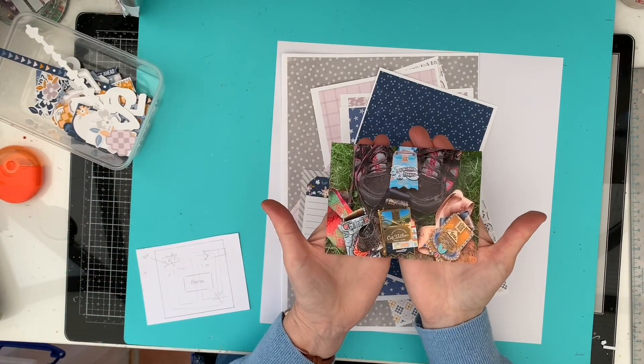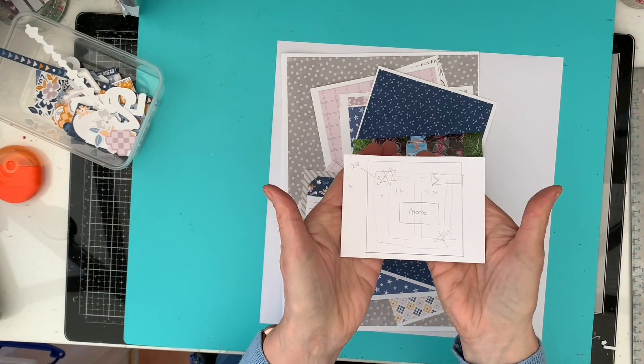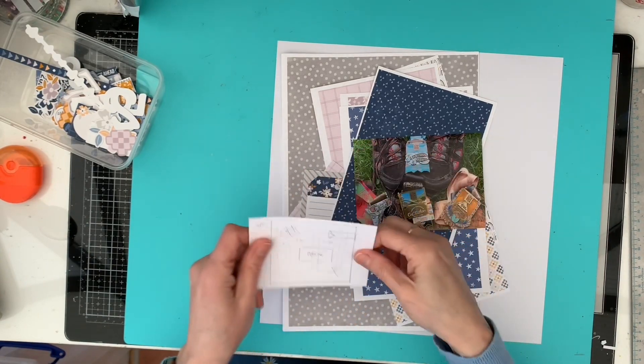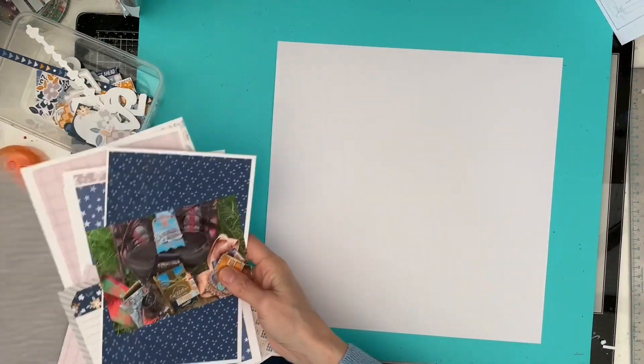The collection is perfect for documenting the walking challenges my daughter and I have done in 2022 and want to continue in 2023. They're virtual challenges and you get a medal when you're finished. I created a quick sketch which you can see I've just put to one side.